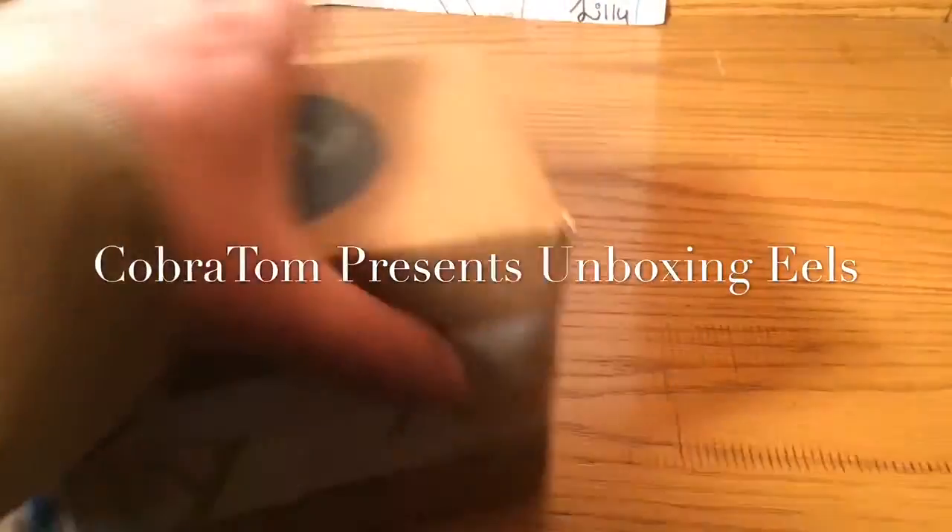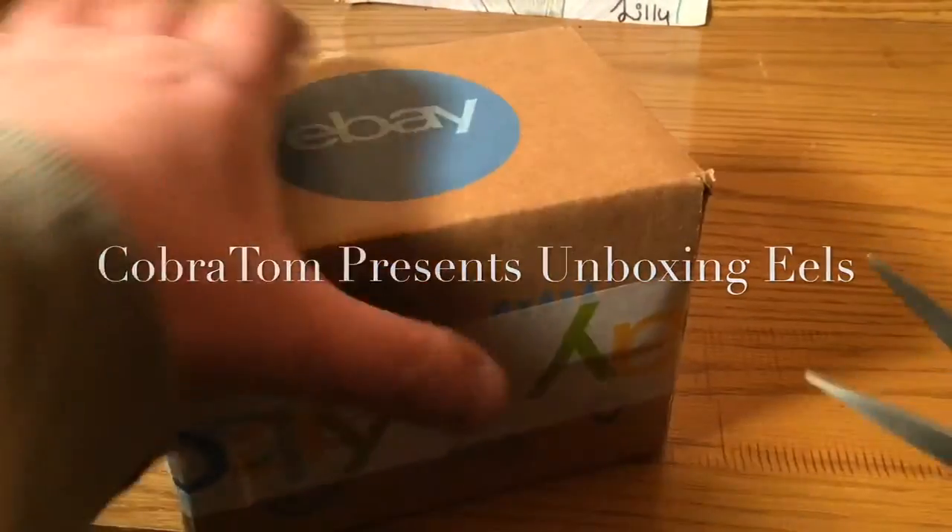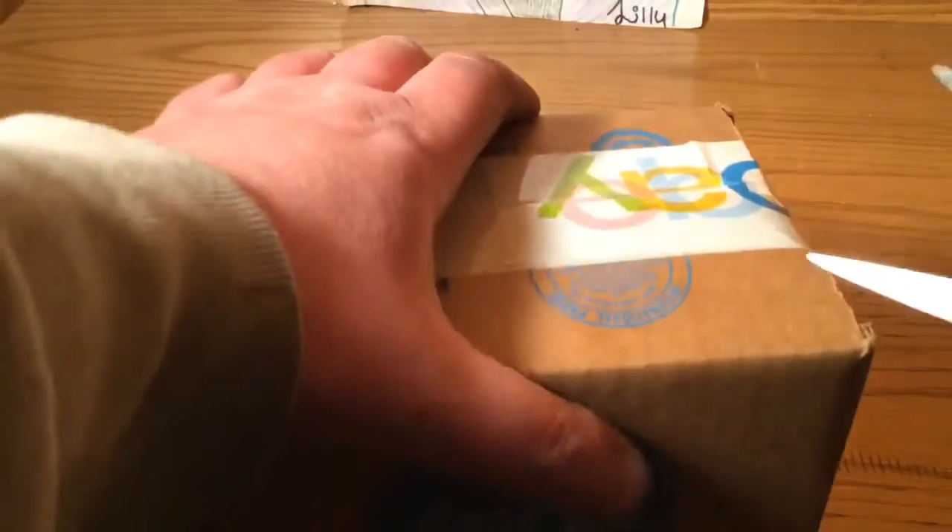Hi guys, this is Cobra Tom. Venom Lily isn't here right now, so I'm just going to be doing a quick unboxing. I got this on eBay.